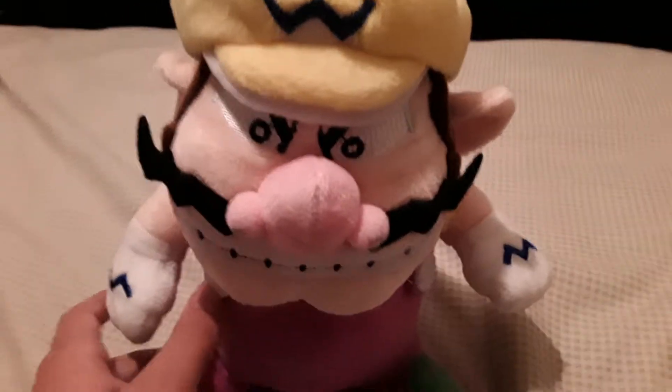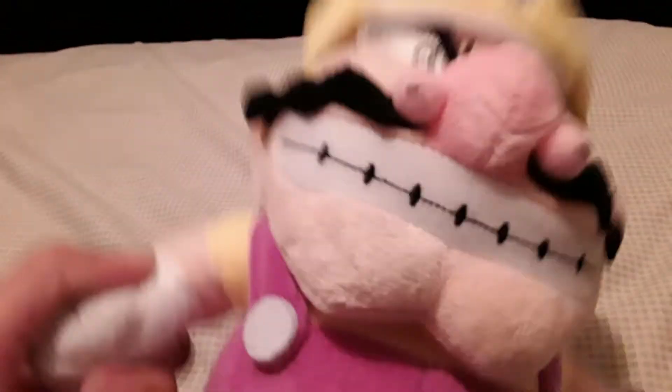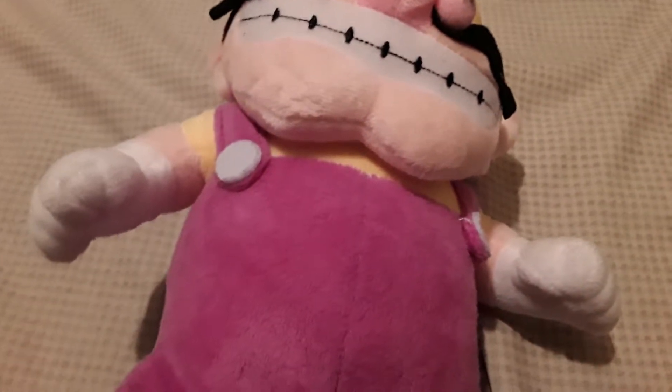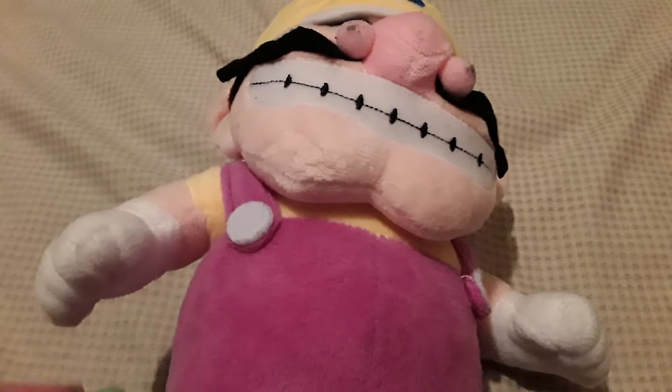But this was the review for Wario, and hopefully you guys are happy with this video, because it's the only thing I could get out. So if you guys enjoyed this video, don't forget to leave a like, subscribe to the channel, turn on notifications so you guys don't miss the video.